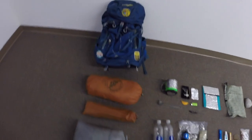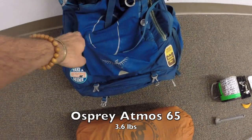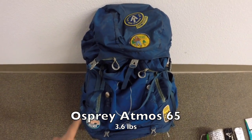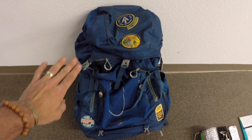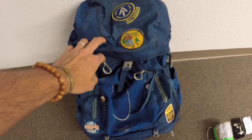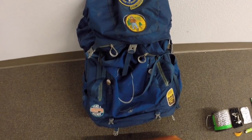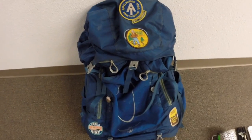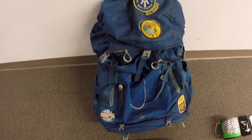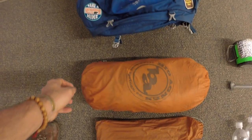First up is the Osprey Atmos 65 — this is the older version of the Atmos, so it does not have the anti-gravity back scape that all the new ones have. This is the one I carried last year and absolutely love — hence the AT patch on there. I'll be continuing the rest of the trail with this pack. To me it's like one of the Cadillacs of packs and it worked very well for me last year.